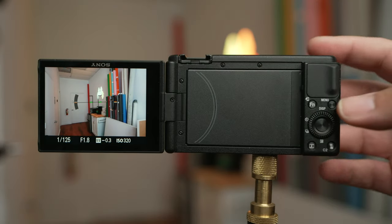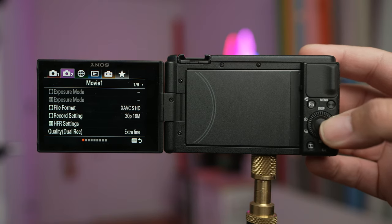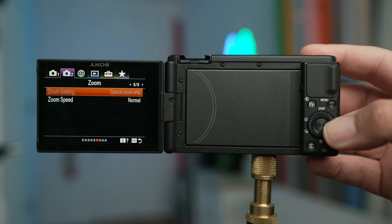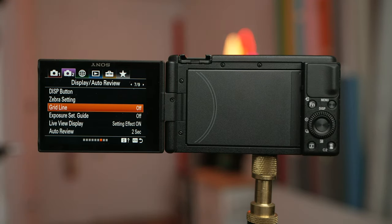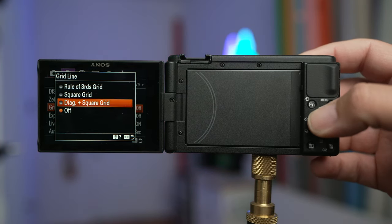To begin, we'll click on the menu button and navigate over to the second top menu. Using our dial, we'll navigate to page 7 and scroll down to the option that says grid line. By default, it's turned off, so you'll want to select this and pick the first option, which should be rule of thirds grid.